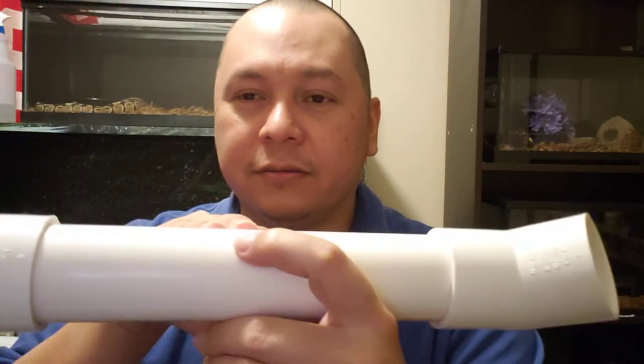I lay this on the bottom of the terrarium and I cover it almost all the way — probably about this high — with bedding. I push the bedding up to it and almost cover it all the way, but leave these two holes open and sticking out so they can go down in there. It's like they're burrowing under the ground, which is what I was going for.